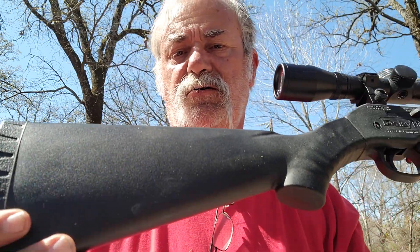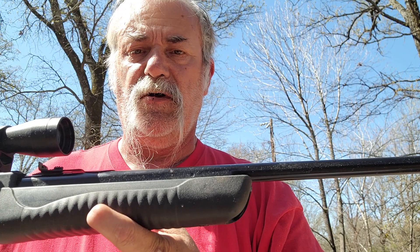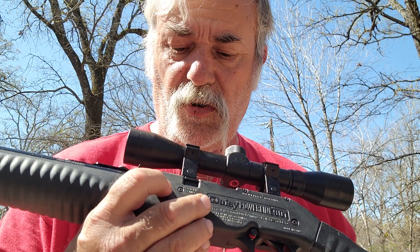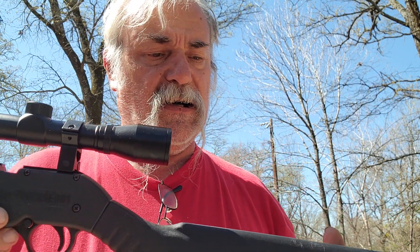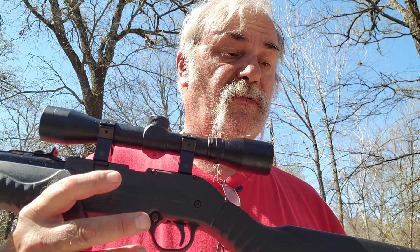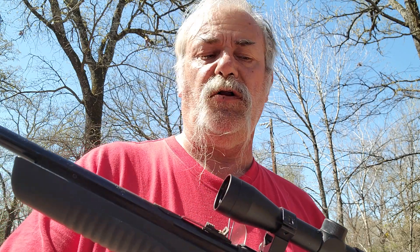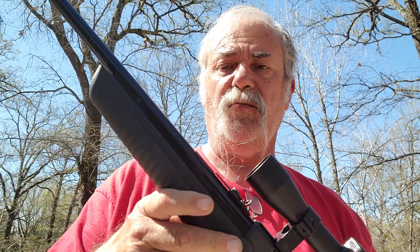You've got your bolt right there, and I'll show you the other side as we move along. This is the Daisy Powerline 901, .177 caliber pellet. It will also shoot BBs — they go into this little port right here on the side. It does 750 feet per second. Overall length is 37.75 inches, barrel length is 20.80 inches. It has an 11mm dovetail and it is a rifle barrel, multi-pump pneumatic.